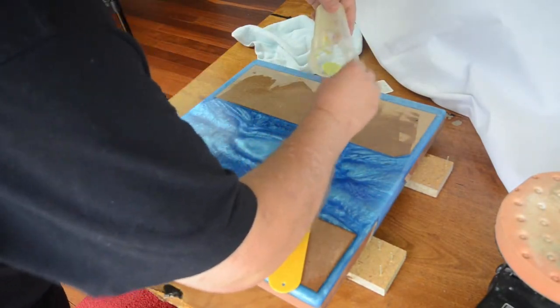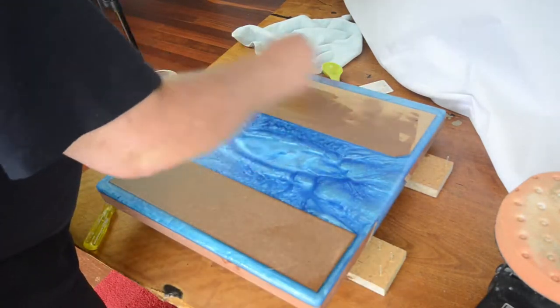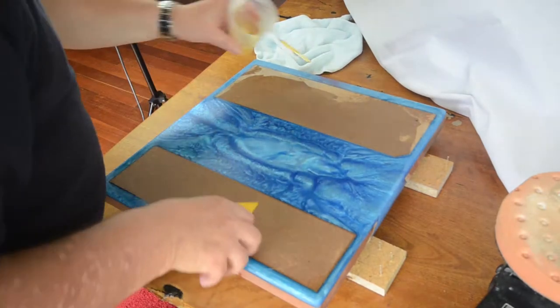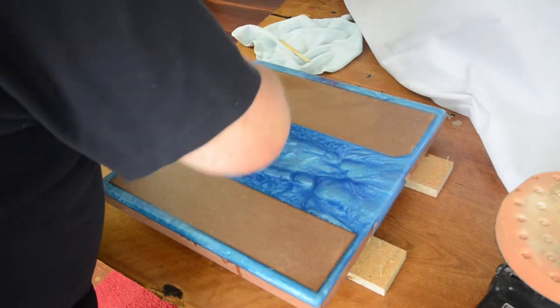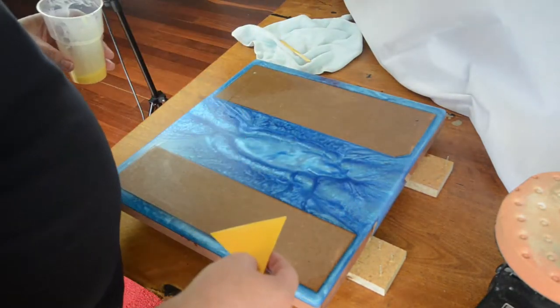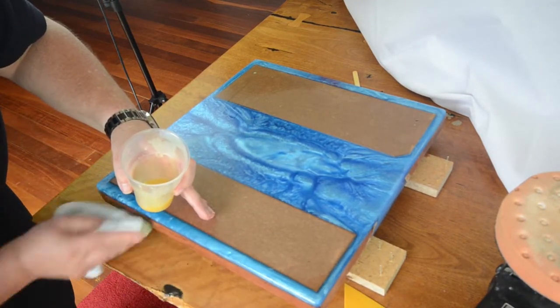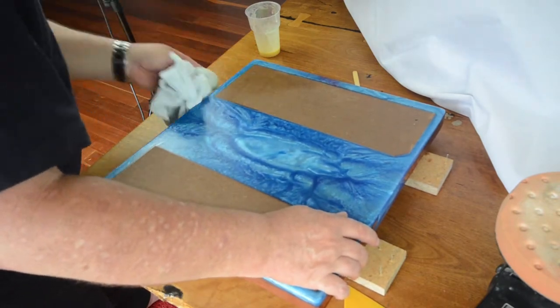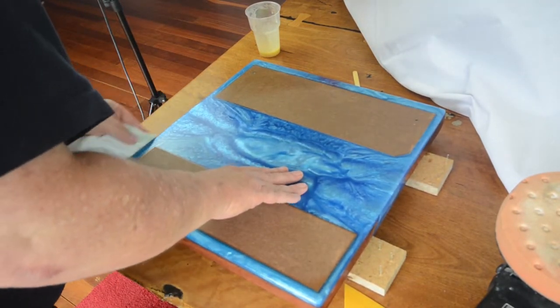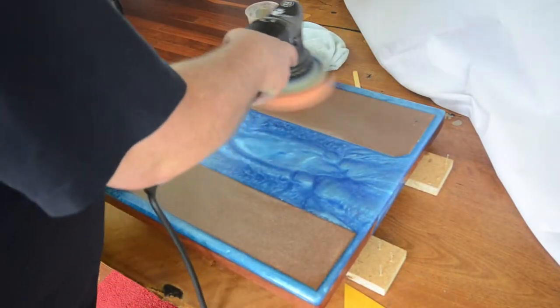If you try to rub it in with a cloth, the cloth ends up soaking most of it up and you just waste it. So using the scraper ensures that everything goes into the timber itself. Then after you've given it a chance to dry a bit, you go over it with the cloth to smooth out any lumpy bits. It really was very easy to put on — and look at the way it brings out the epoxy.